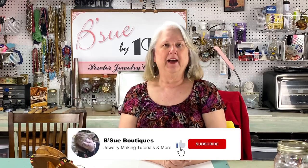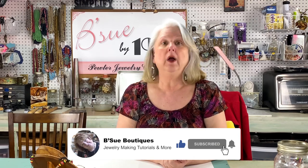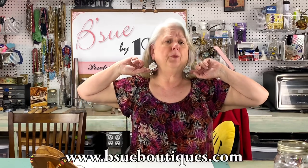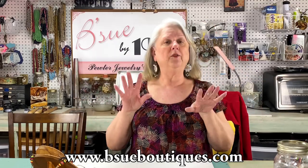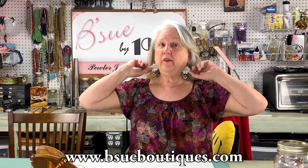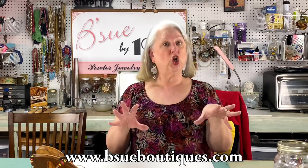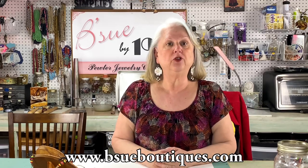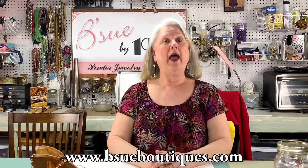Hi guys, happy Friday, we're gonna have fun today. About seven or eight years ago I made a video that was very very popular — people are still watching it. It's about bearings, and what bearings are is these goofy earrings that I'm wearing. They're made out of beer caps. Of course you can use soda caps, you could use plain ones, you could paint whatever you want to do.